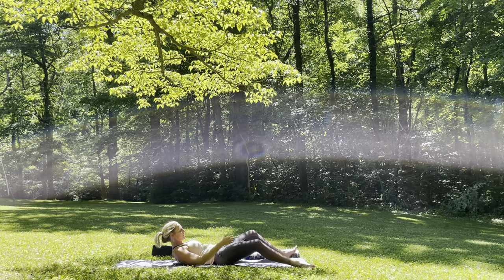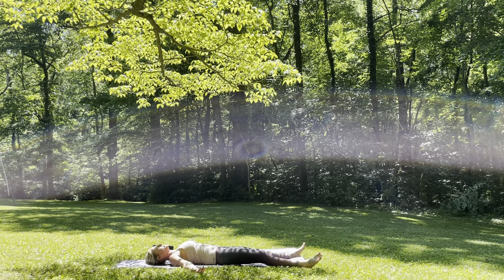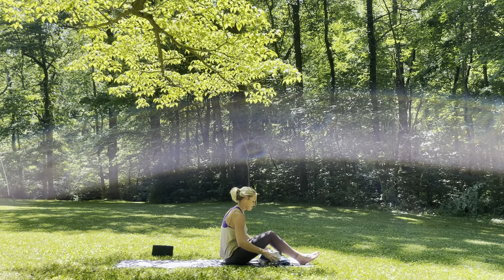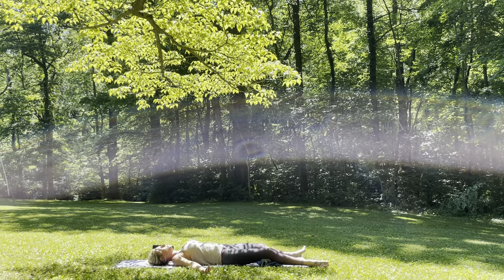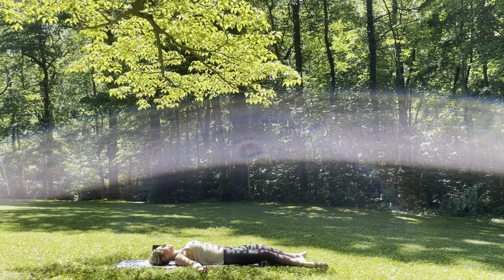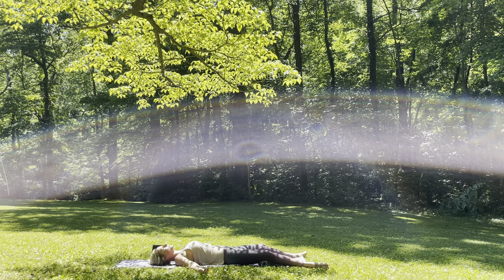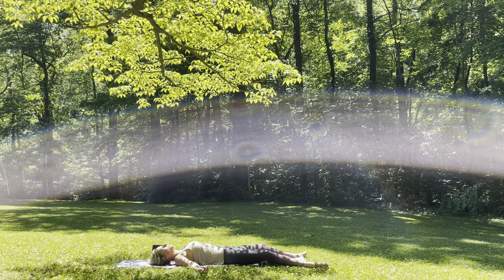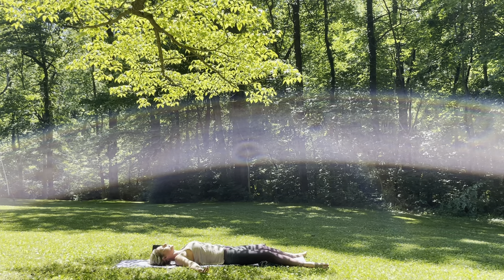And then as you exhale, slowly lower it all the way down. Finding your Shavasana. If you have a blanket or bolster, you can take that option, placing it underneath the knees. Keep your feet out wide, palms up towards the sky, and just wiggle in. Allowing yourself to take up this full area, all of your space. Keeping the eyes closed. Relax the jaw, relax the face. Soft smile to the face.